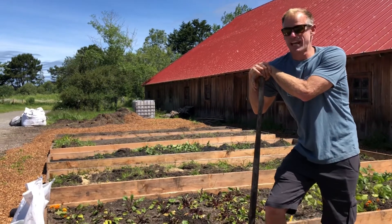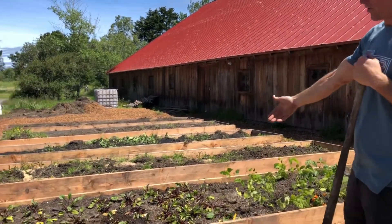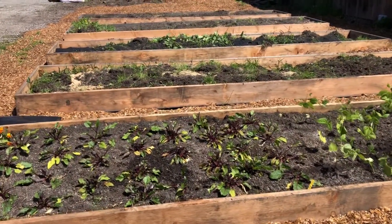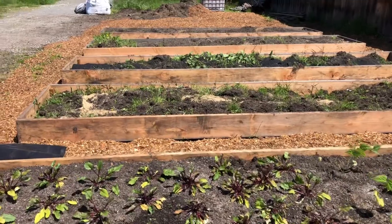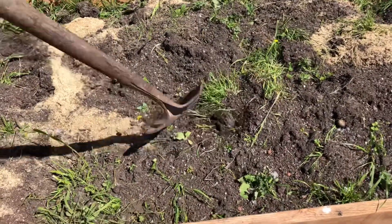What I did the other day was build the beds up and took the soil that was just around them and filled the beds in with that soil. So you can see there's a bunch of clods that have grass in them.